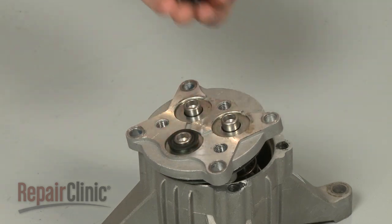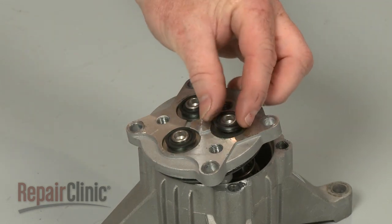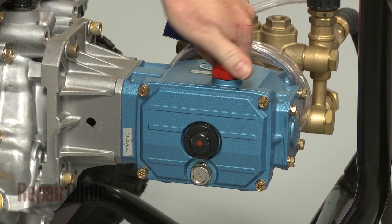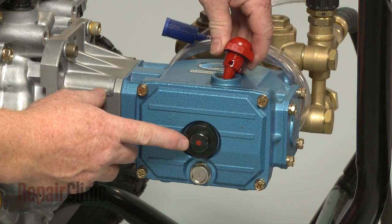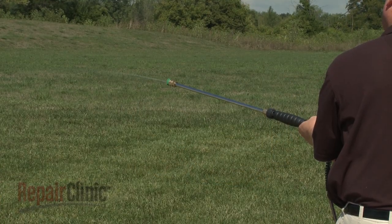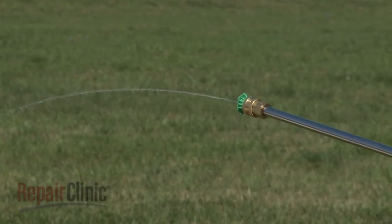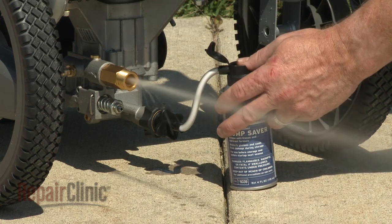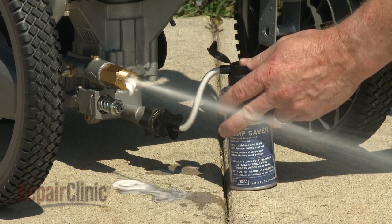Some pumps are sold as a complete assembly, while others allow the check valves, O-rings, and plungers to be replaced separately. Be aware that most triplex pumps require oil to be added and changed periodically. Attempting to run the pressure washer without oil will result in the pump failing, so follow manufacturer's recommendations. To help protect the pistons and seals on the pressure washer when in storage, you should consider using a product like Pump Saver.